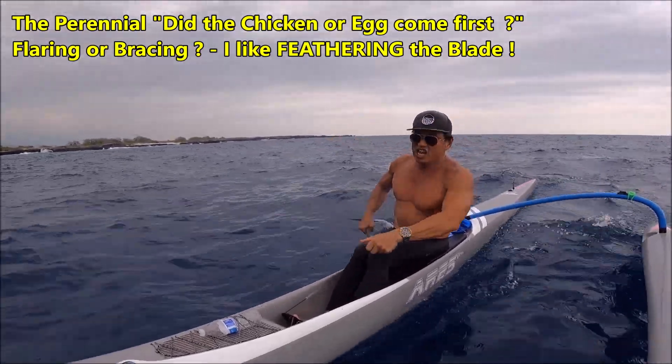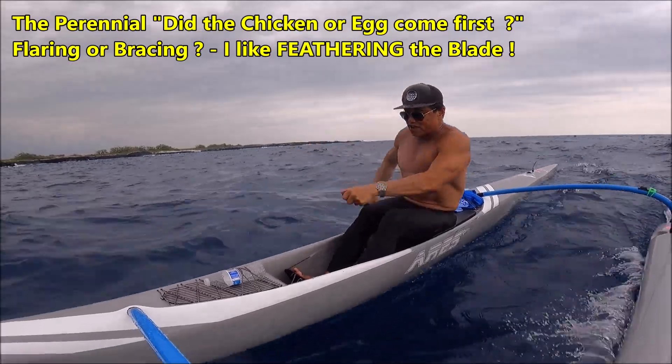It's a chicken and egg thing. Which came first — bracing or battering?